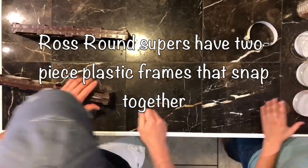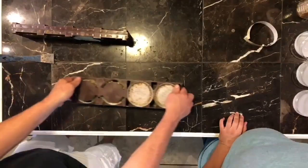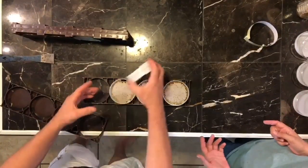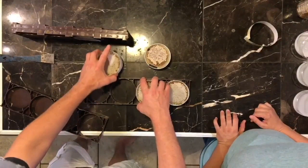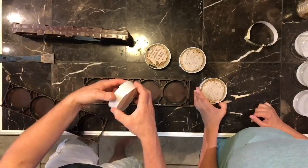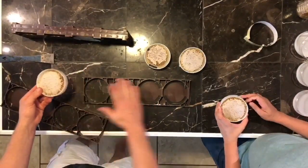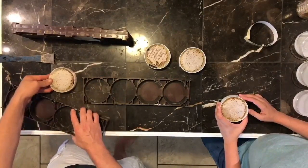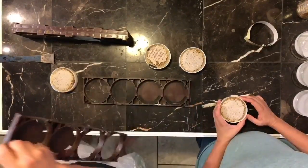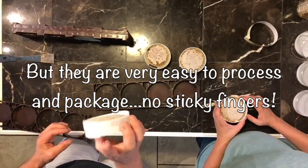These frames kind of split in half — we'll just open them up. In the Ross Rounds system, you buy a complete super: the drawer, the frames, and the foundation strips. These discs come out, and you'll notice they're actually in two pieces. You put one half of the disc in, lay a piece of wax foundation, put the other half of the disc on top, and the disc clamps down on that. So you have wax foundation inside the disc, and you put this in a really, really strong colony behind them — and this is what they build.